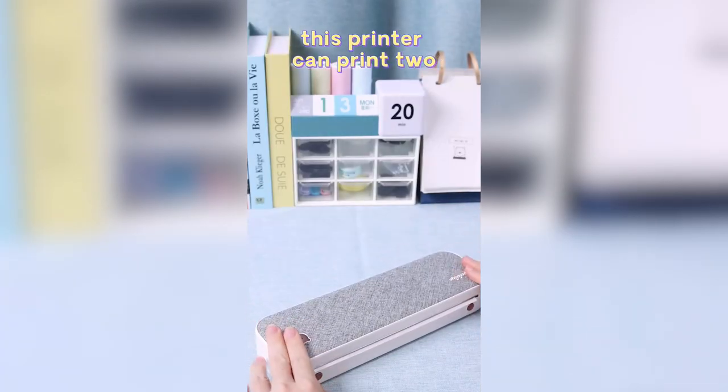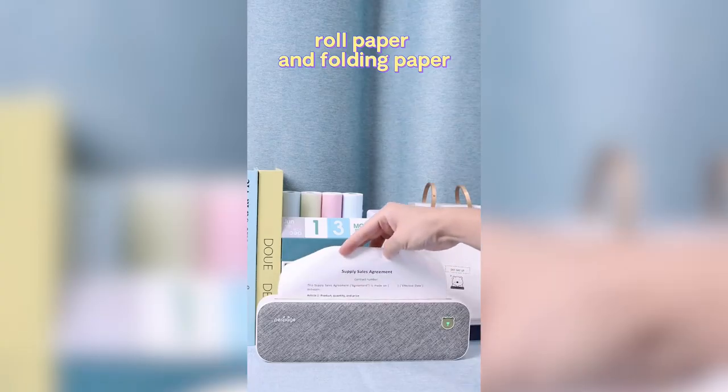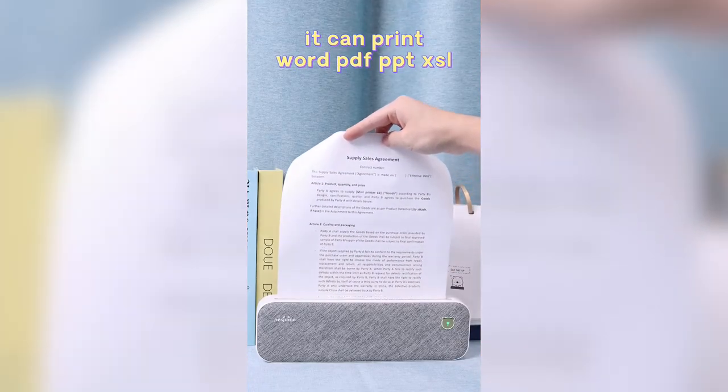This printer can print two kinds of consumables: roll paper and folding paper. It can print Word, PDF, PPT, and XLS format files.